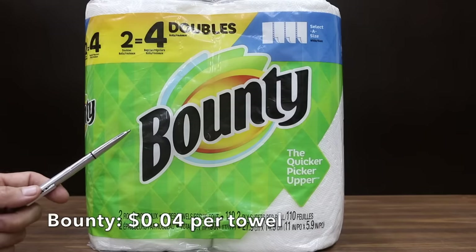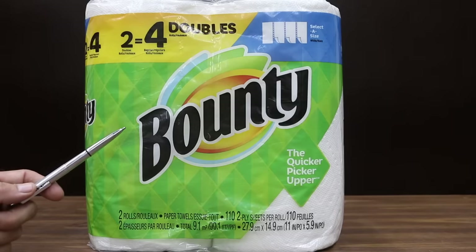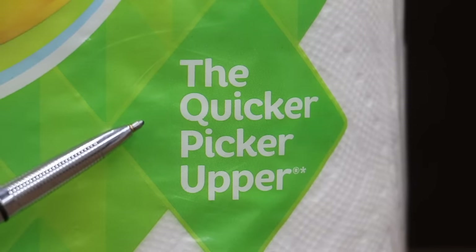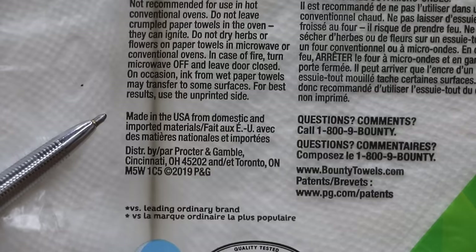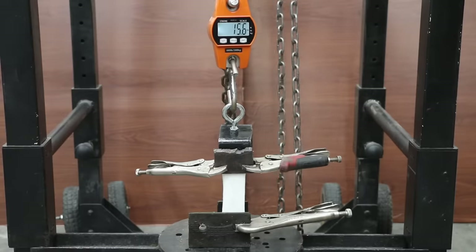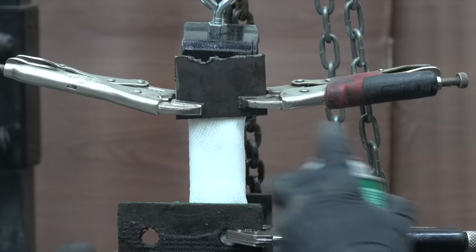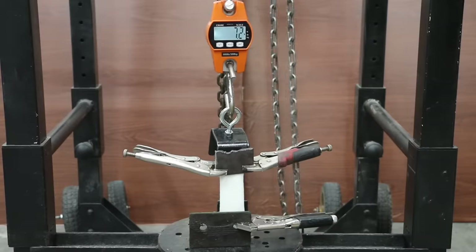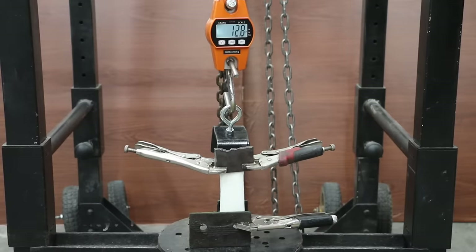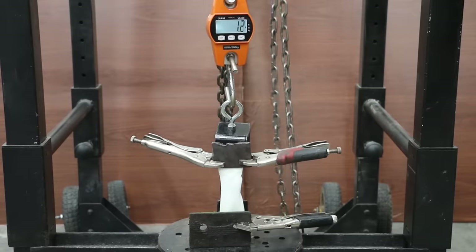Costing 4 cents, only 1 cent more than the Great Value Ultra Strong, is this Bounty brand paper towel at $4.64 for 110 sheets. It claims to be the quicker picker-upper. Made in the USA from domestic and imported materials. Bounty pulled apart at 20 pounds, which is 3 pounds less than Great Value — so Great Value holds the lead. A brake parts cleaner saturated Bounty separated at only 13 pounds, which is 6 pounds less than the Great Value brand.